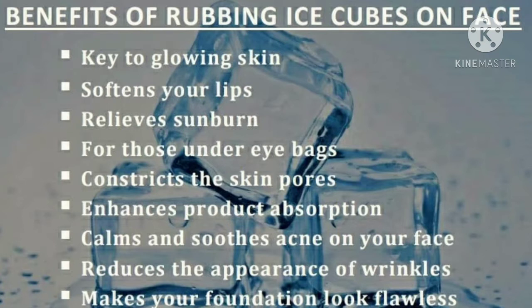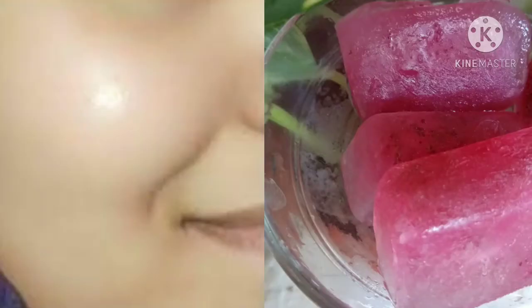Using ice cubes regularly on your face will help keep your skin glowing, soften your lips, relieve sunburn, constrict skin pores, enhance product absorption, calm and soothe acne, reduce wrinkles, improve blood circulation, and promote cell growth. It also acts as an astringent and provides shine and glow to your face, thanks to the vitamins and minerals in the coconut water.